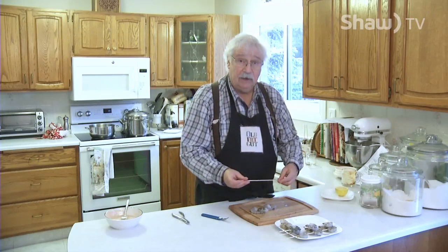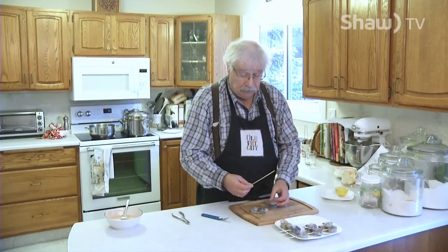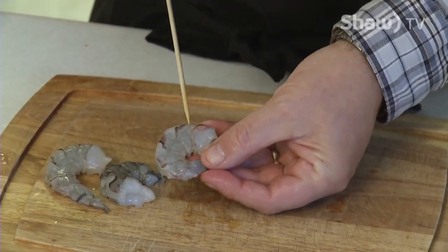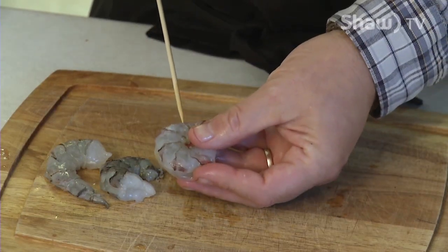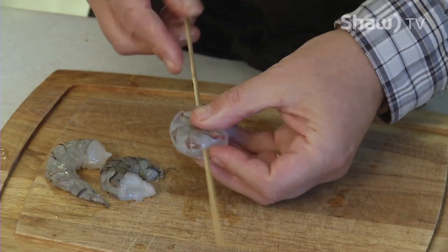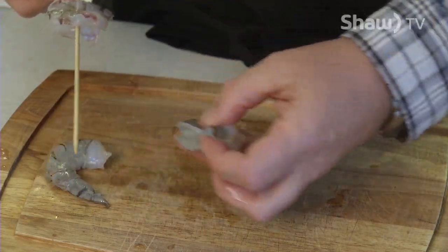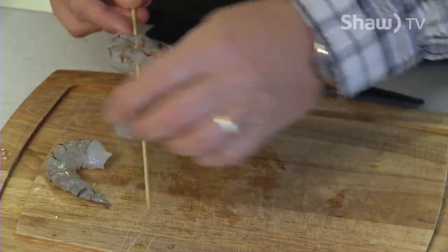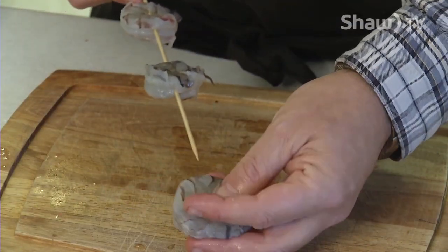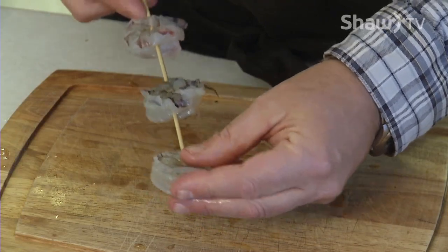So you've got three prawns already veined with no shell on them, and now you're looking for about an eight-inch bamboo skewer. I used four of them because I'm going to put three on each skewer. Just take the prawn, hold it so the thick part's down, and push the skewer through it. Push it up until you've just left a couple of inches at the top, then add the second one, leave a couple of inches between them, and put one right on the bottom.